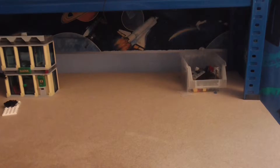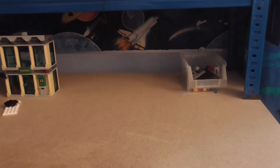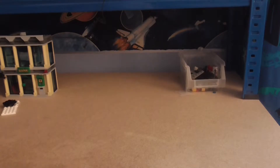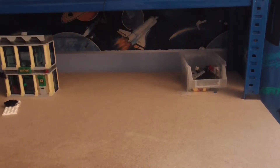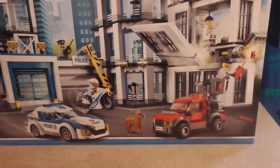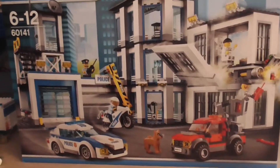What's going on guys, the UK Hounder here bringing you another LEGO City review from my point of view. It's been a long time since I've made one of these. Today I'm going to be doing, as you know by the title, the 2017 police station.